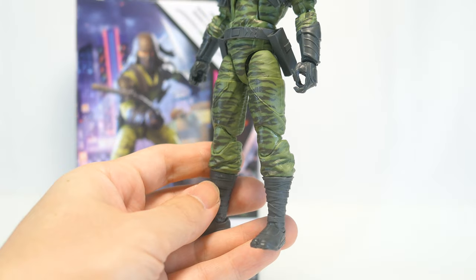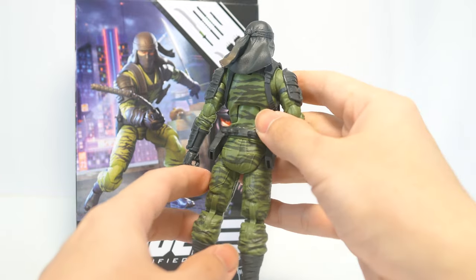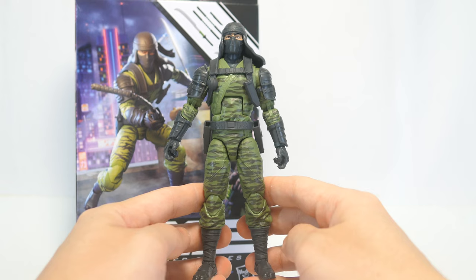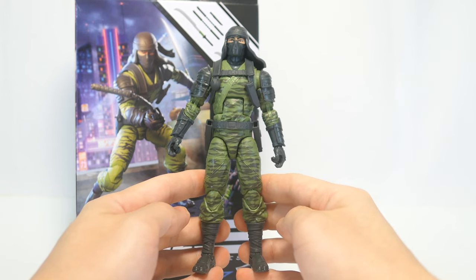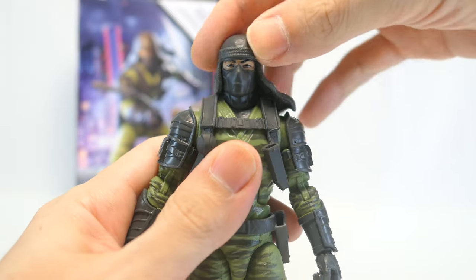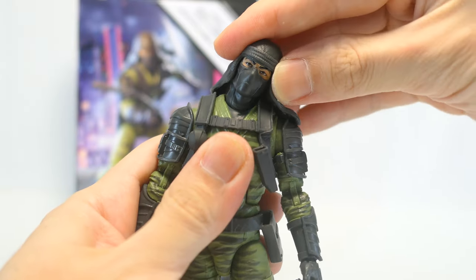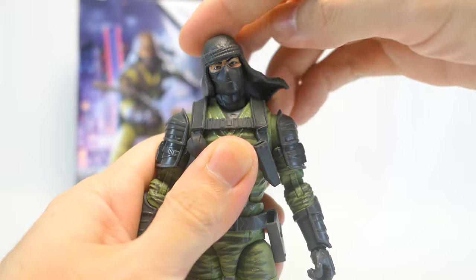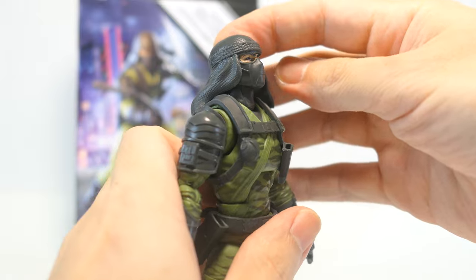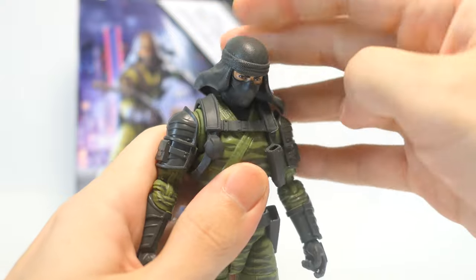So overall, with the drop in quality control on my figure, the dull color scheme, and lack of paint applications, this ends up a figure with no surprises and I really feel it is quite uninspired and lazy. For articulation, he's got two ball joints — one at the top of his neck and one at the bottom — so he does spin his head 360 degrees. The two ball joints also combine to give him some decent sideways tilting, though that's slightly hindered by the rigid headgear. He can look up just a little bit, also hindered, and he looks down quite a decent bit.